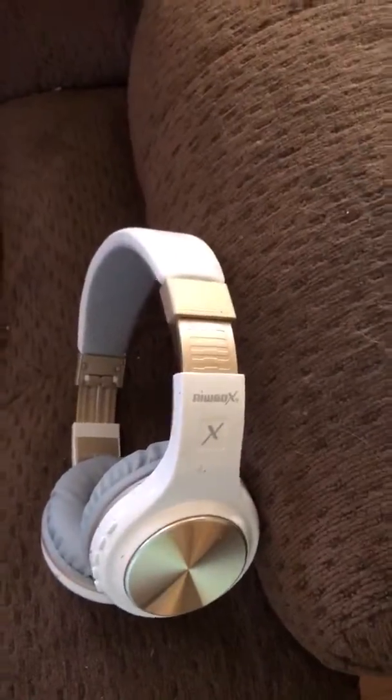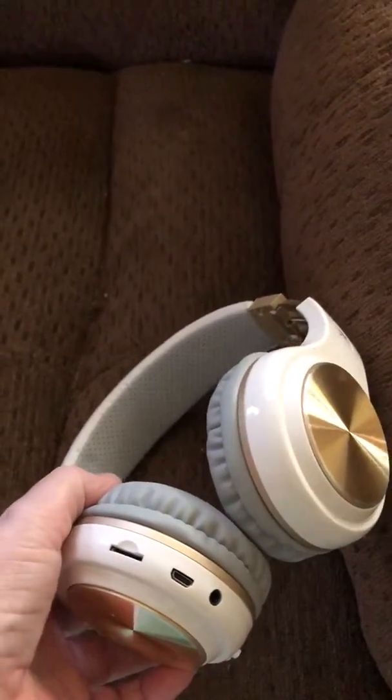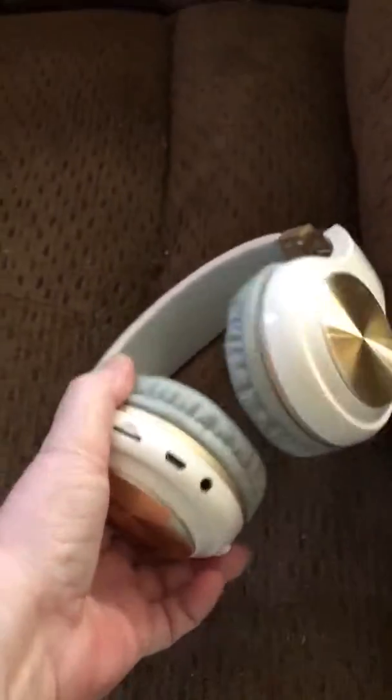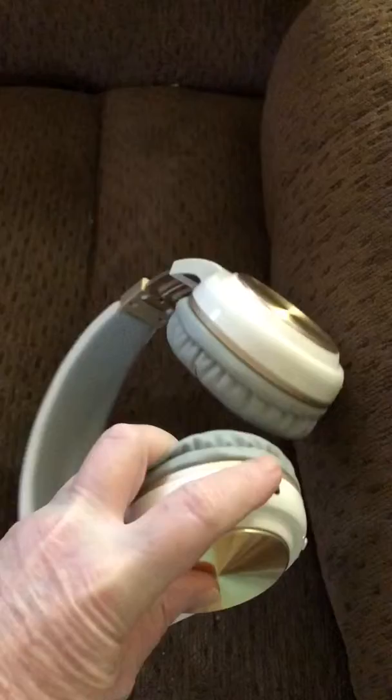On lessons music, they are great. They have a little thing to charge them with — you can use it by plugging them into your computer, that thing right there, or just charge them up.